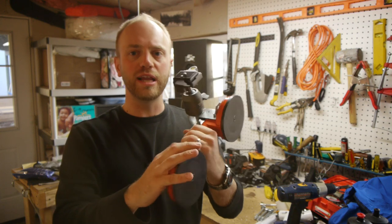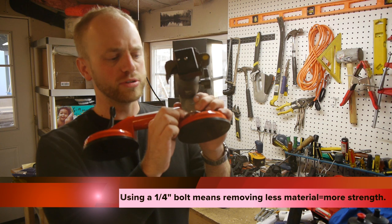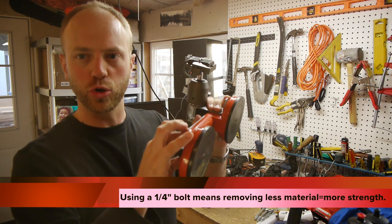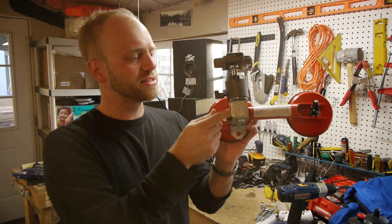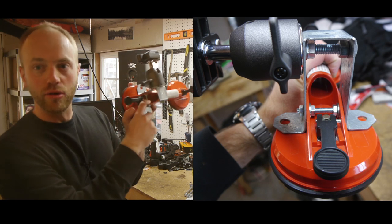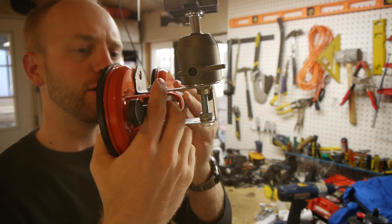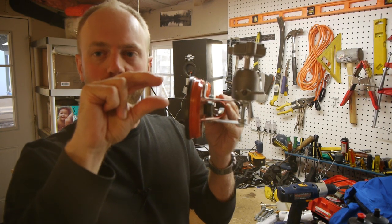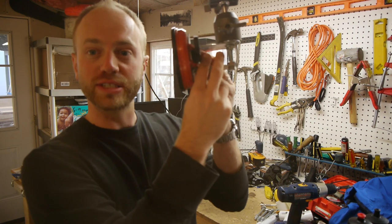A couple of key ideas: first, I used a quarter-20 thread quarter-inch bolt to go through the handle, and I got it as close to the suction cup mount as possible to maintain the structural rigidity of this molded plastic. Also, on the inside of those, I put bolts on both ends of the handle so that you're pinching the plastic between the two bolts instead of crushing it — essentially pinch bolts.